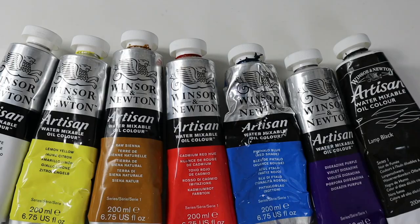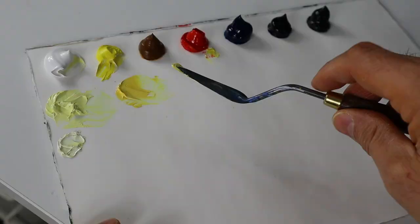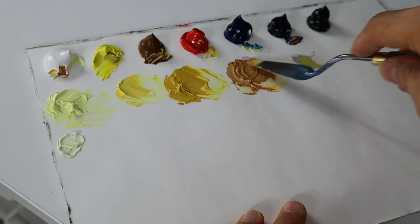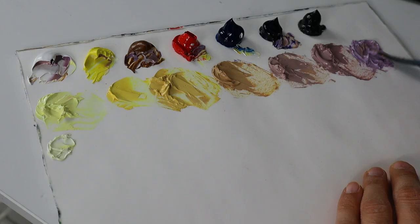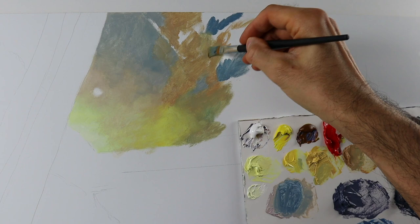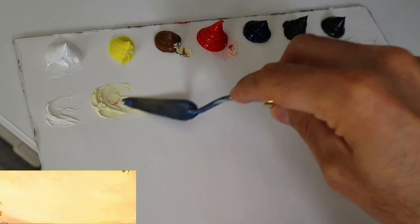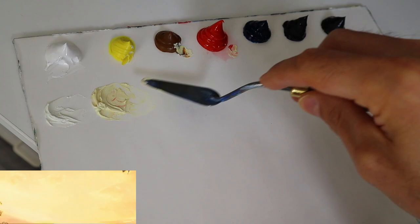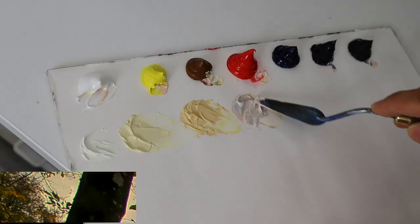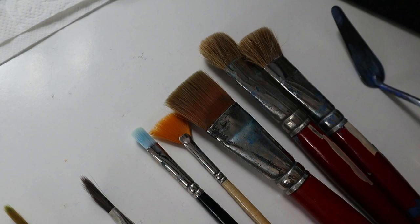That's the palette we're gonna use for this painting — seven colors. I pre-mixed them for the underpainting, as you can see. These are the brushes we're gonna use: rounds, flats, very soft ones, smaller ones and bigger ones.